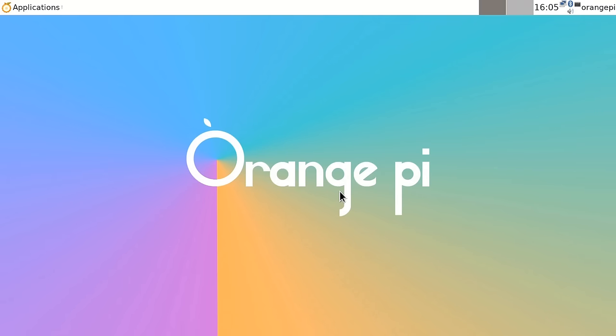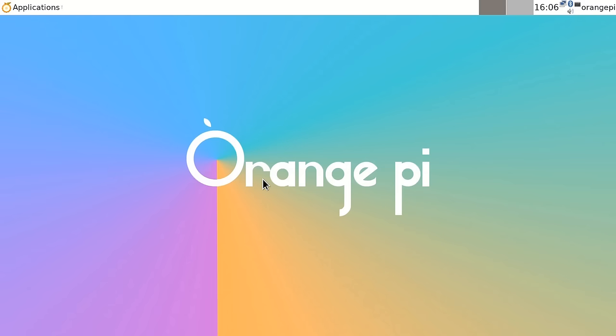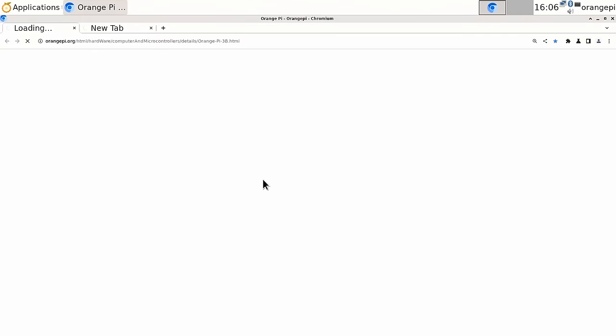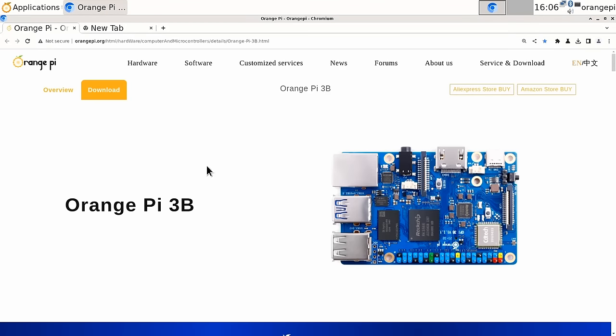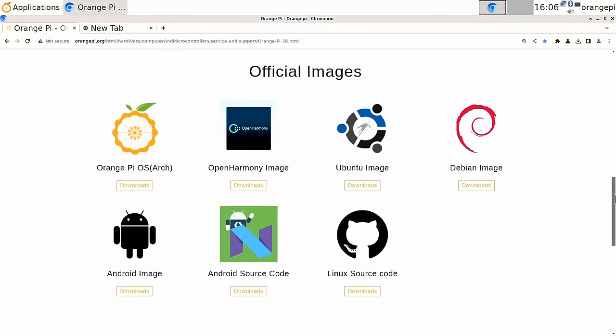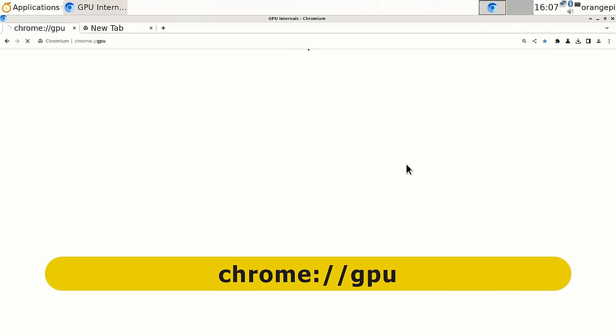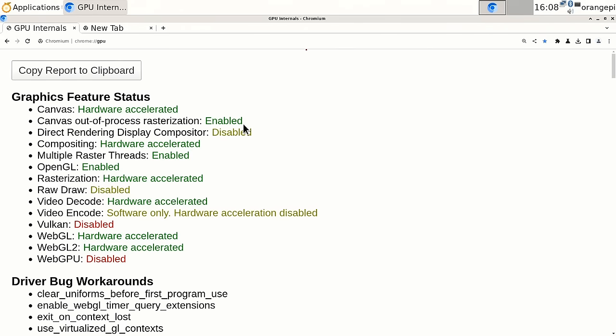We've arrived on the desktop, which is a little sluggish — going to the menu lags more than expected. Launching Chromium and visiting the Orange Pi 3B download page shows all the available operating systems. Checking Chromium's GPU internals shows that many things are hardware-accelerated, including video decoding — which is encouraging.